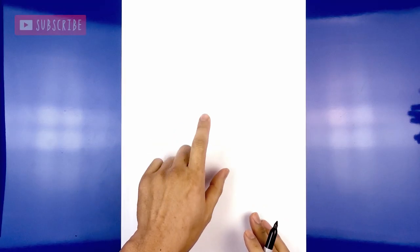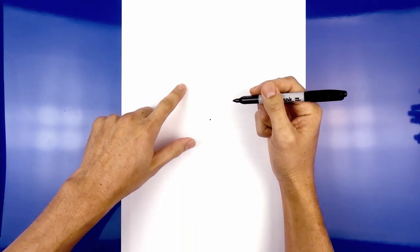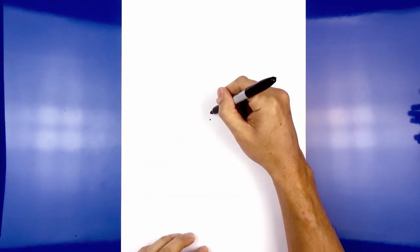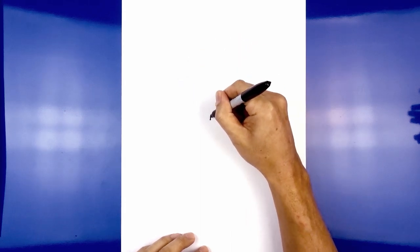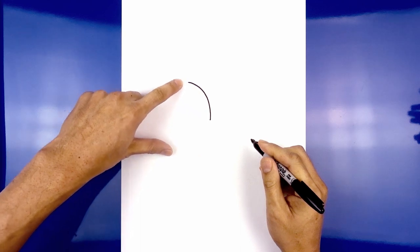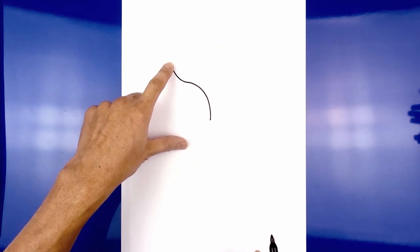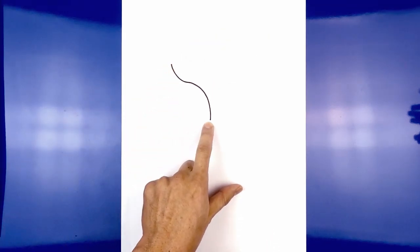The first thing we do is start in the very center of a page with a point. From here we're going to draw the top edge of the left petal. Let's start in the center — we're going to curve up and over towards the left, then blend into a curve going up.